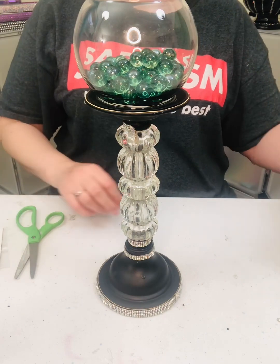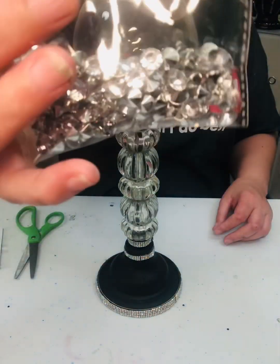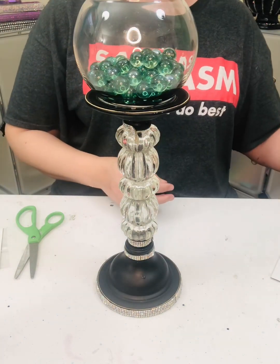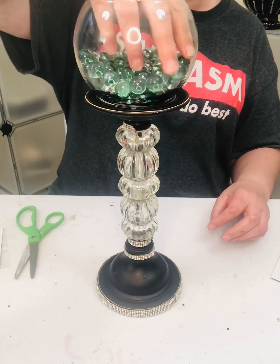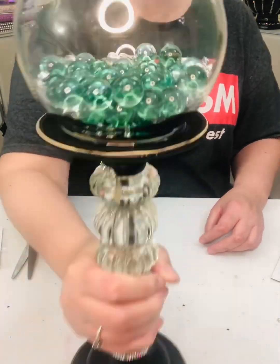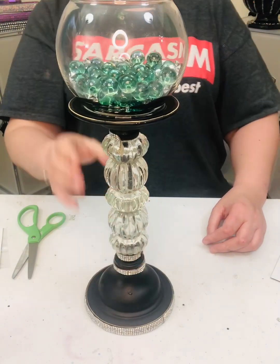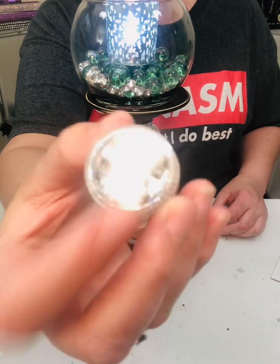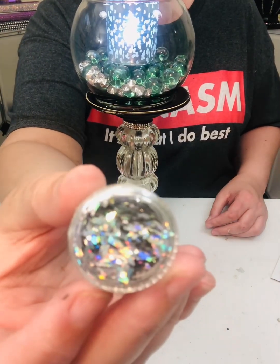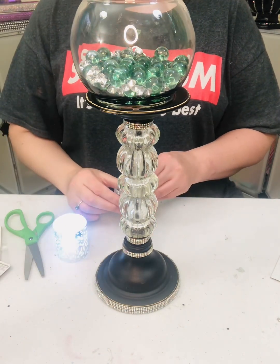And then I also have this vase filler, so I'm going to sprinkle some of that in there. You can leave it like that, but I also have these little foil flakes, and I'm just going to sprinkle them in there too.